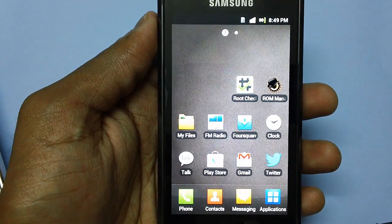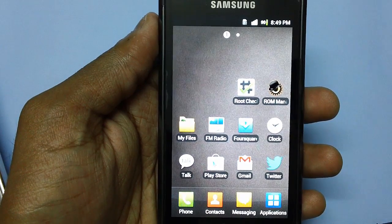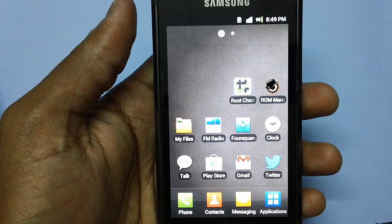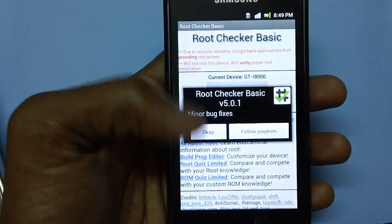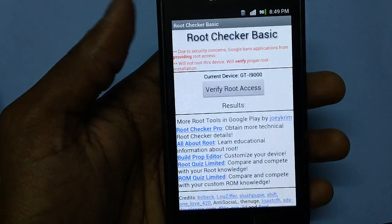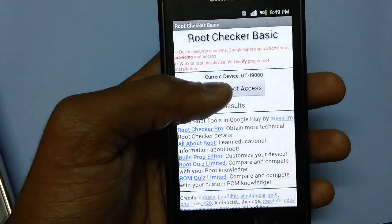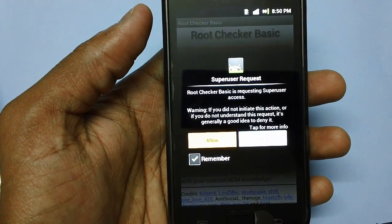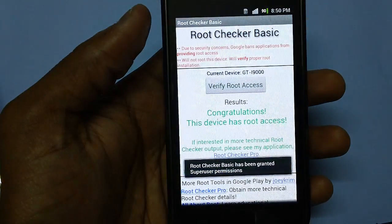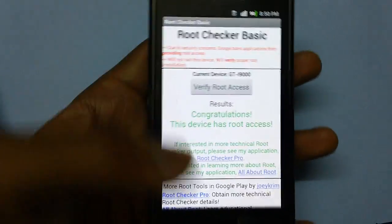To check whether your device is rooted or not, head over to Google Play Store and download an application named Root Checker. Once you have downloaded Root Checker, just open it. Open the application and tap on 'Verify Root Access'. If you are getting any prompts, just tap on Allow. As you can see, congratulations - the device has root access. So the device is rooted.